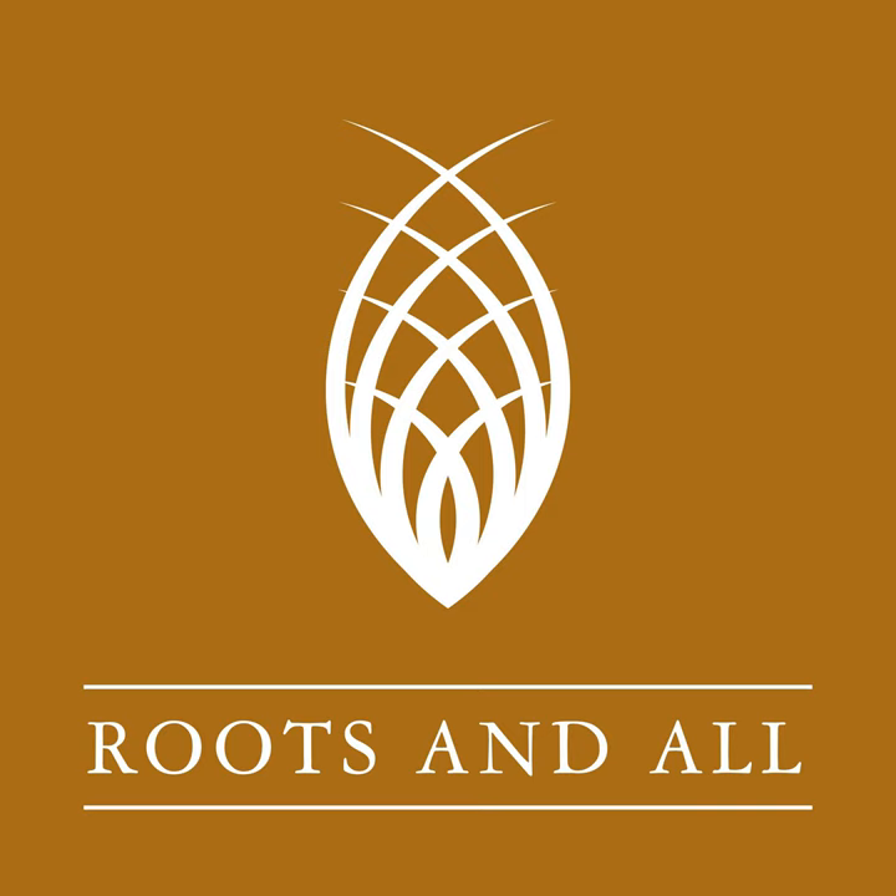I'm Sarah Wilson, and you're listening to the Roots and All podcast. I'm here to help you get growing. Join me as I explore everything plant related, both indoors and out, and provide the information you need to create your perfect green environment.